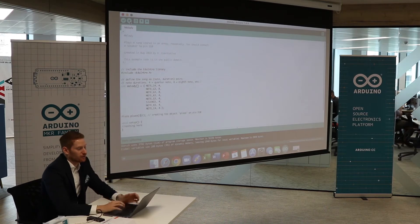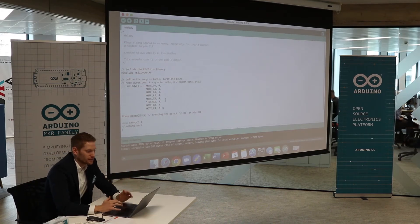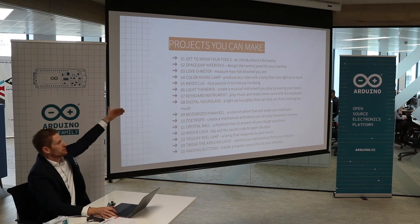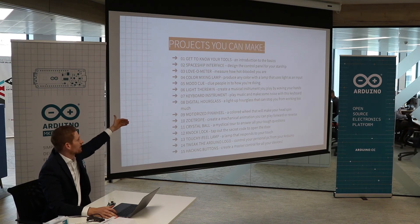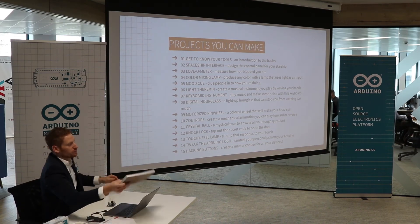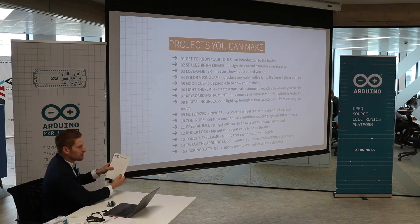And there you have it — super easy! It runs in a loop until you stop it. You can do any sound — as you can see here, there are notes, so you can make your own music. I've seen people doing the Darth Vader theme or the Game of Thrones melody. Going back to the presentation, when you buy the Starter Kit, these are projects you can do. It starts from the basic things we've done right now — getting to know your tools: LEDs, piezo, different kinds of fans and components. Then we go to more advanced stuff, like hacking buttons and tweaking the Arduino logo. The cool thing is it comes with a project book that tells you everything you need to know, completely guided with no steps missing. We have it in certain languages — this one is in English, but we have it in different languages.